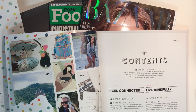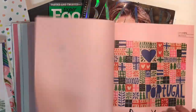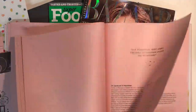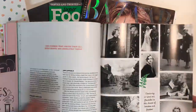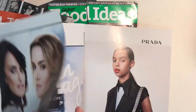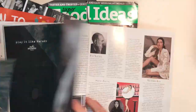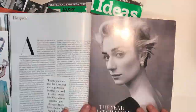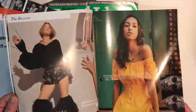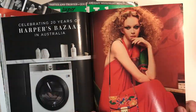Collage is a French term which means to glue, and it's one of my favorite mixed media techniques. What I'm doing here is just going through some magazines — I've got a Flow magazine, Harper's Bazaar, and a food magazine — and I'm just grabbing images that look interesting, that have got good head shapes, body shapes, or interesting patterns in the background.